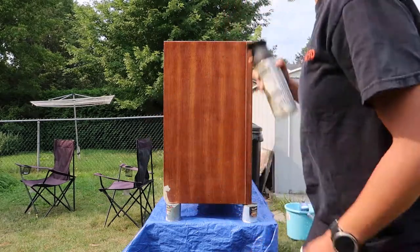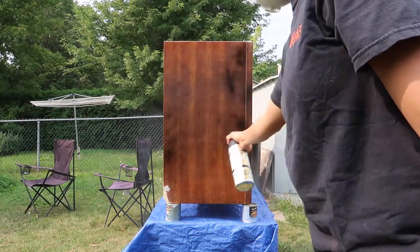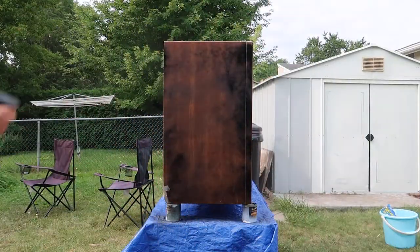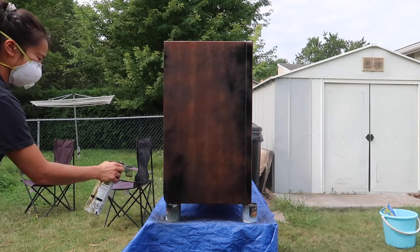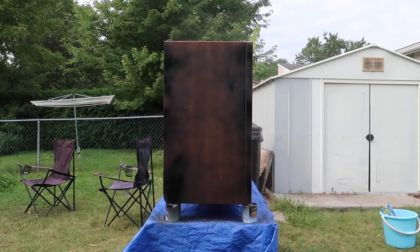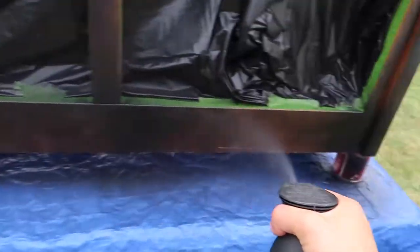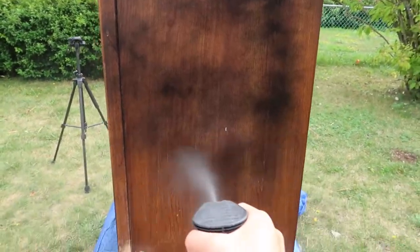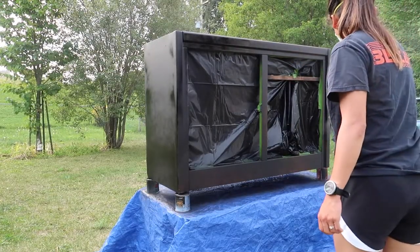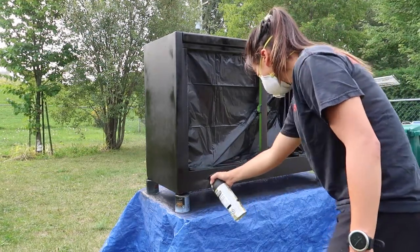I'm using a can of black matte spray paint made by Rust-Oleum. I actually bought this probably a year or two ago and it's just been sitting in my basement, so it's about time it's used for its purpose. My plan is to spray the body black and keep the doors the original color so there's a dramatic contrast. I needed to put about two layers of paint on to fully cover the wood underneath and give it a really rich dark color.